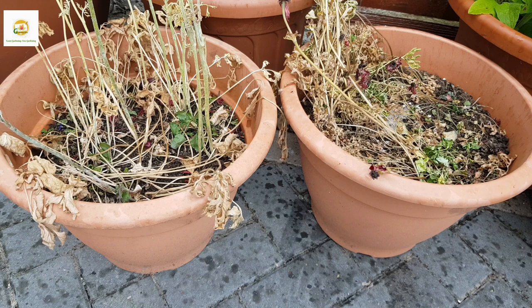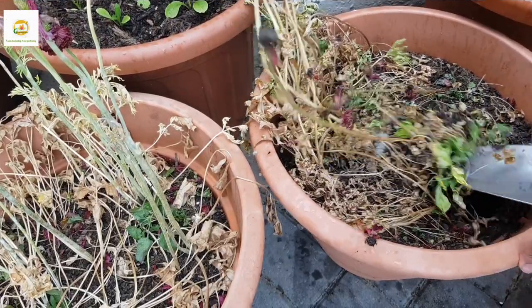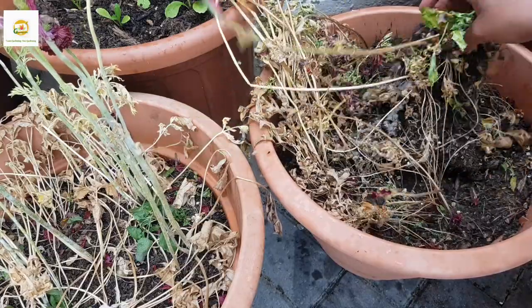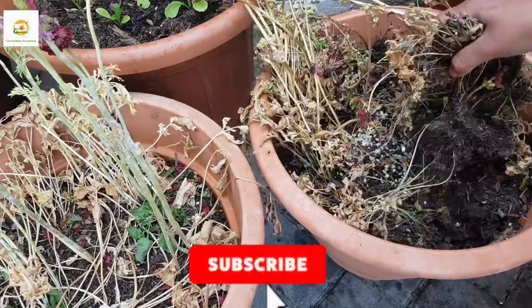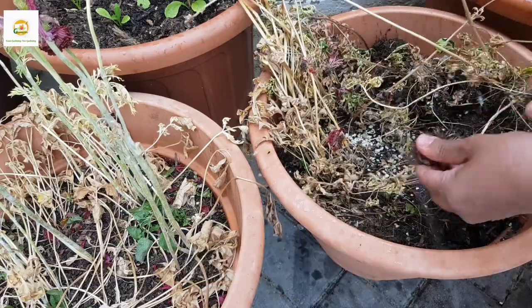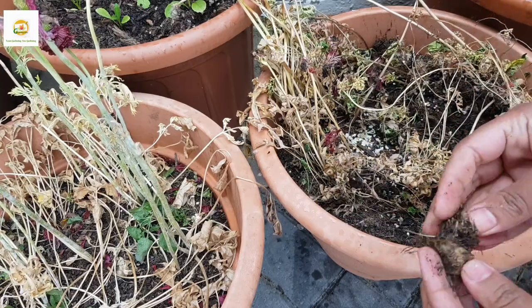Here you can see my ranunculus and anemone bulbs — I left them for a couple of weeks so they dry up before I dig them out. Digging up and storing the bulbs is really easy, especially if you plant spring flowering bulbs in containers. It's a good idea to dig them up and store them so you can plant them again next season and use the planters for something else.